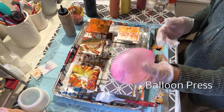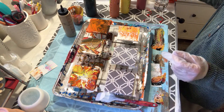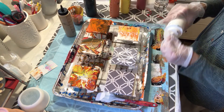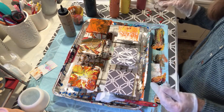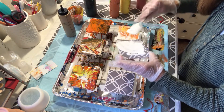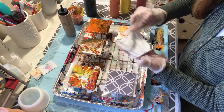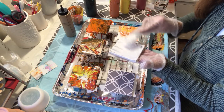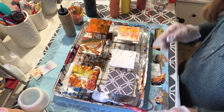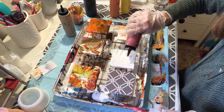I have my balloon, which I've used quite a bit and it's still inflated. I'm going to pour a very thin layer of white on here, then do little petal pours. I'll start with the red.